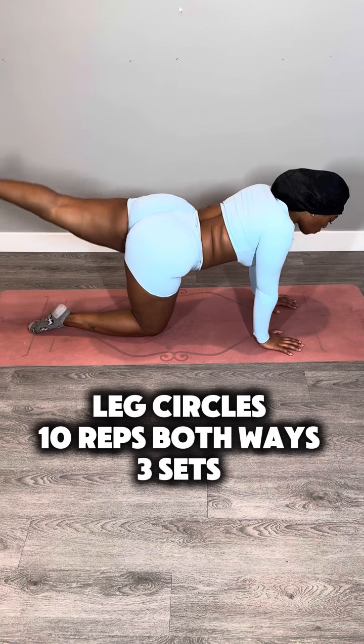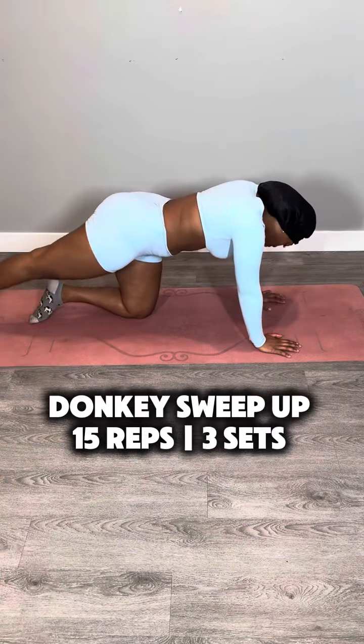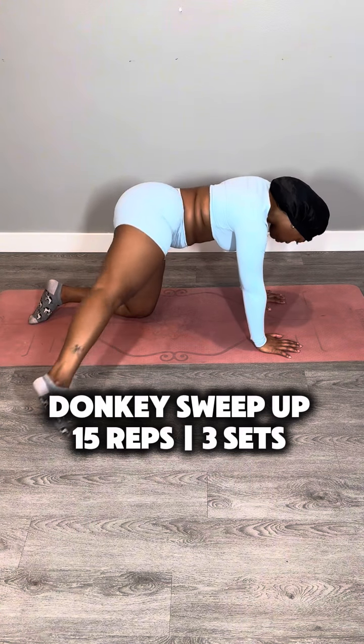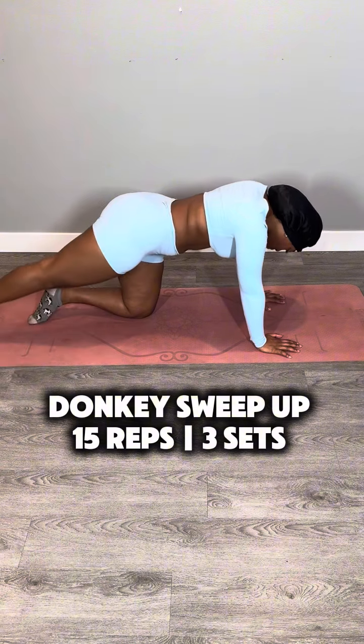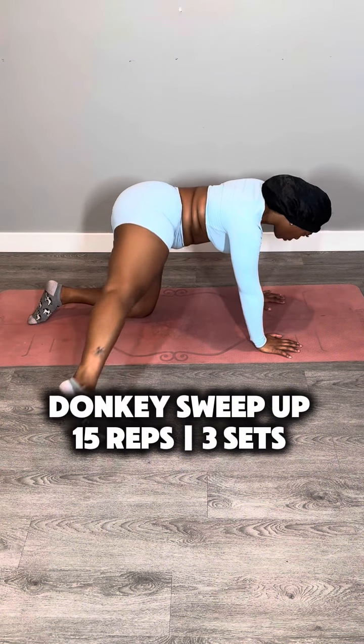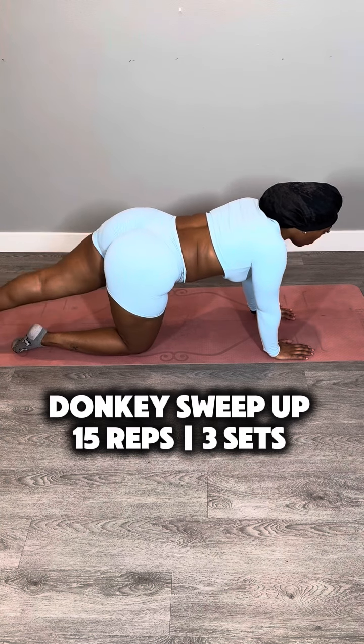One of your legs is going to go straight in the air and you're just going to do a small circle. Imagine yourself painting a circle with your toes. This next one had me feeling a little hubbada hubbada — I'm calling it donkey sweep up. With your toes on the ground, you're going to swing them around to your side and then lift your leg up at your side, targeting those side glutes. Swing it back to center and start all over again. This one is 15 reps, but it felt like 75.